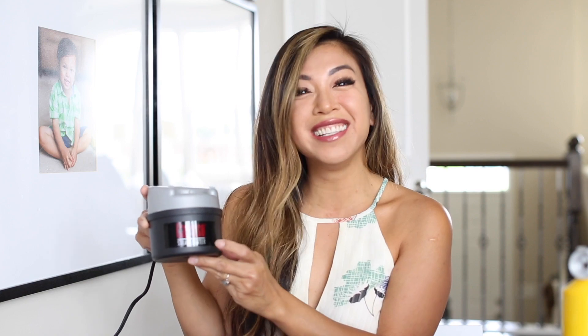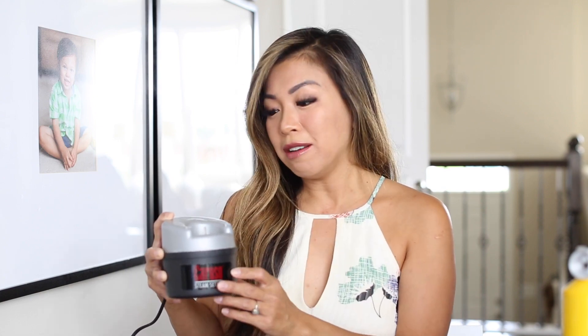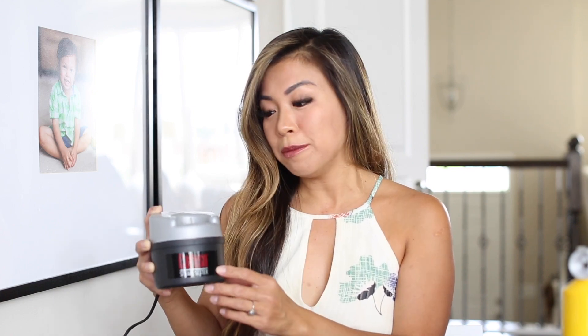There are two products I use. One is the Caruso Steam Setter. I like this because I feel like it holds my curls and it uses steam, so I feel like it doesn't damage my hair as much. Because I style it every single day, the risk of it being damaged is a lot higher. It actually holds my curls the longest because I have a lot of hair and it's very thick. And also, maybe it's just in my head, but I find that my hair is actually shinier.